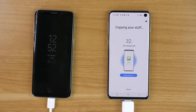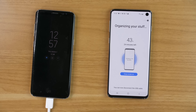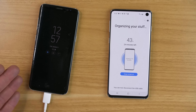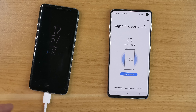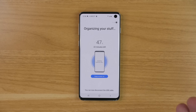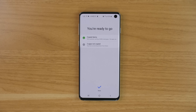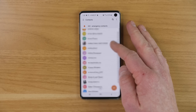During the process you will see what it is currently working on in the middle of the device. It has now copied everything from the existing phone to the new phone and it says I can disconnect the USB cable. Everything is still on the old phone, so if you need anything from it right now you can still access it. If you are turning this phone in, trading it in, or selling it, make sure you go into settings and do a factory reset, which will wipe all the data. Now the new phone is moving everything and putting it in the proper place.